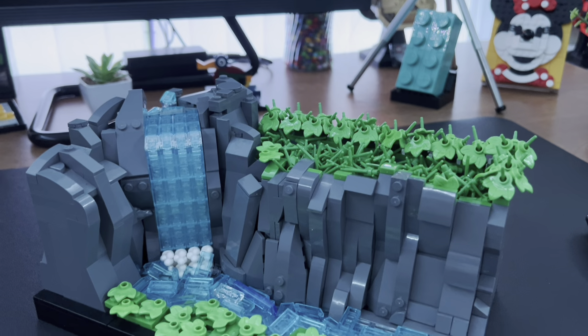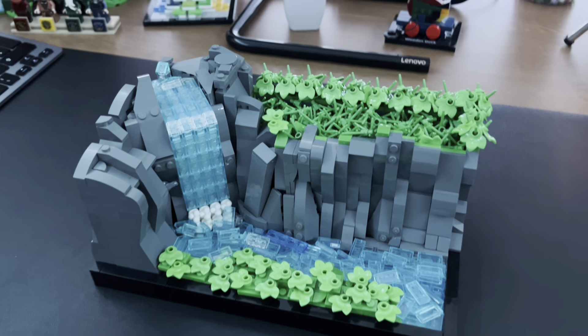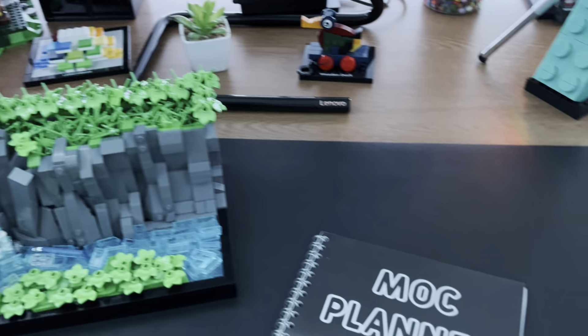So that's my LEGO waterfall MOC! Please let me know your thoughts in the comments and what I could do to improve it. I'm not 100% certain with how it looks, but I feel like it just gets the point across and I'm really happy with it.